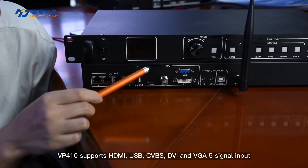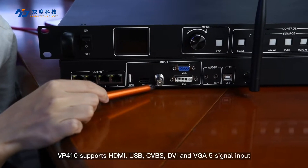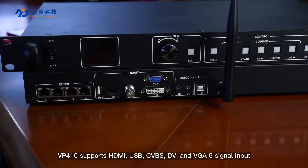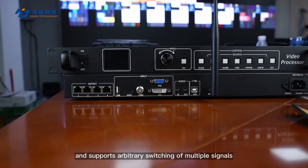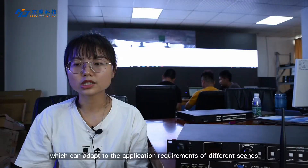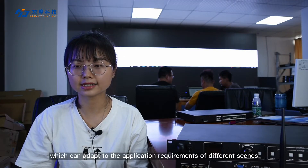VP410 supports HDMI, USB, CVBS, DVI, and VGA — five signal inputs — and supports arbitrary switching of multiple signals, which can adapt to the application requirements of different scenarios.